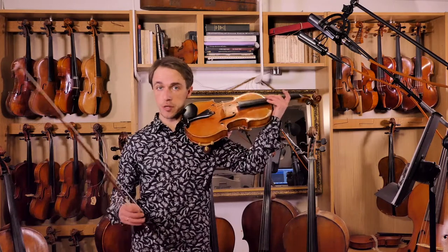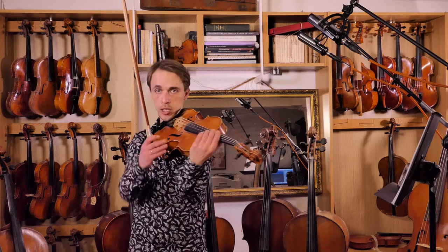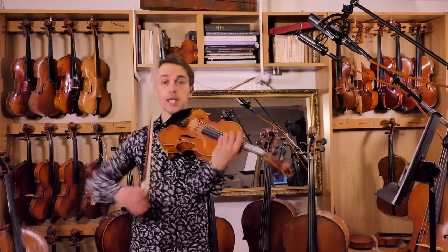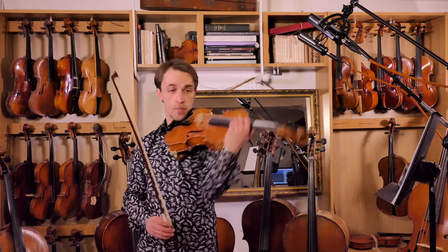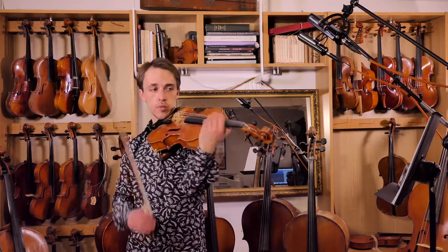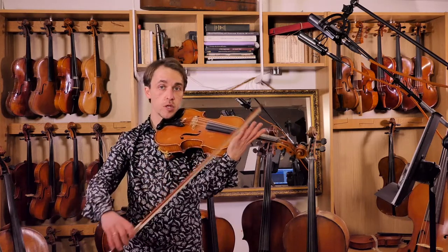Make sure your viola is not too far to the left. Get it nice in front of you. The more central the instrument is, the less you're going to have to stretch with the right arm. So get used to bringing it in. Stand with the strings approximately horizontal - it'll help the bow not drift.